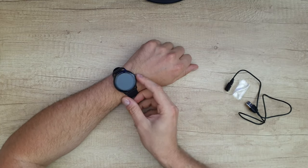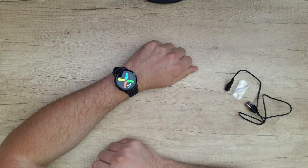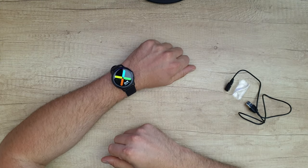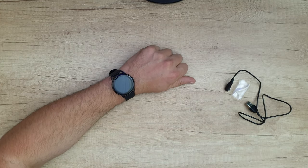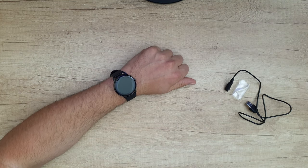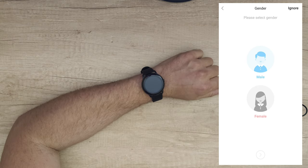Now let's wear it. We've got the power button — just press it for five seconds and it will turn on. You can see the time, the day, and of course we can change all that. Now we're going to connect it with our smartphone. To do that, just download the GloryFit app from the iOS App Store or Google Play Store — you can also scan the QR code on the box. After downloading, you need to add some of your personal information.